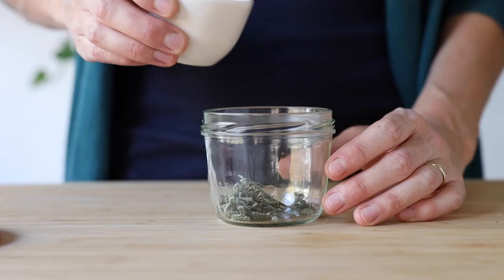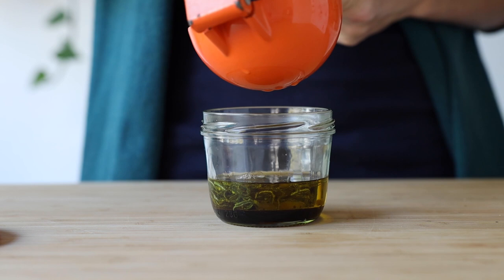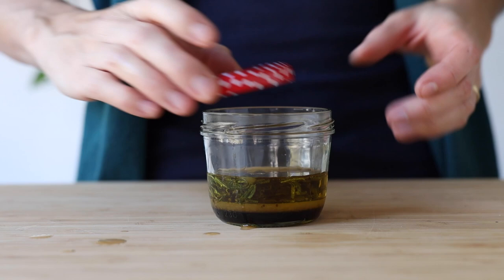Then add a quarter cup of extra virgin olive oil, one tablespoon of balsamic vinegar, the juice of one clementine, and sea salt and pepper to taste. Then seal your jar and shake until it's well combined.